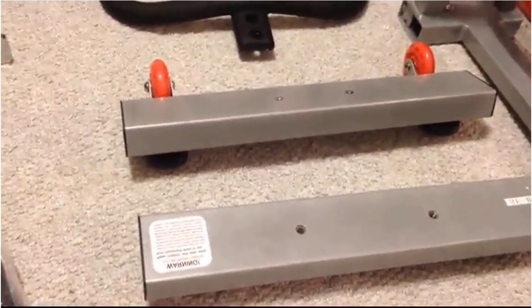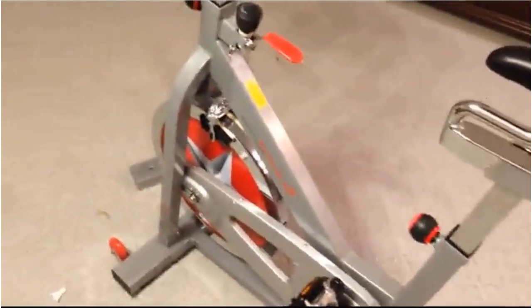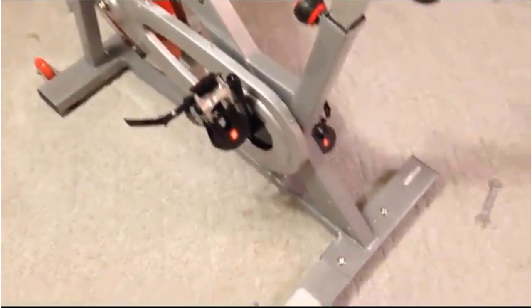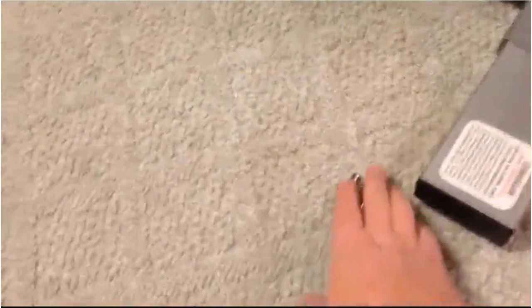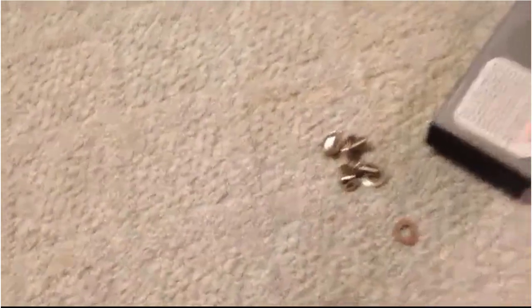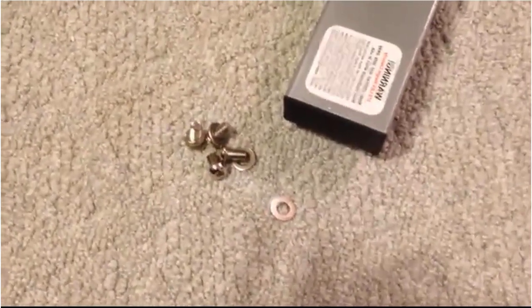I have the bike all together now. Not too many parts. When the bike comes shipped with the spacers, it has screws in there — you just take them out and use the ones that came in the package. They're a little bit longer, so apparently you don't need the original screws at all.